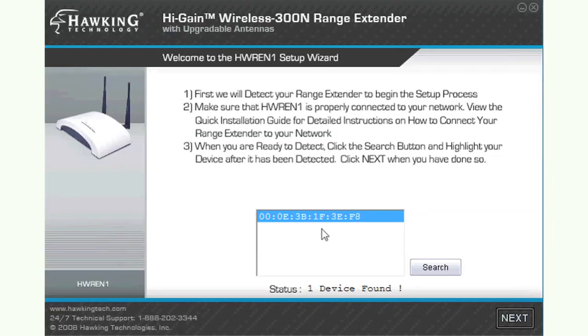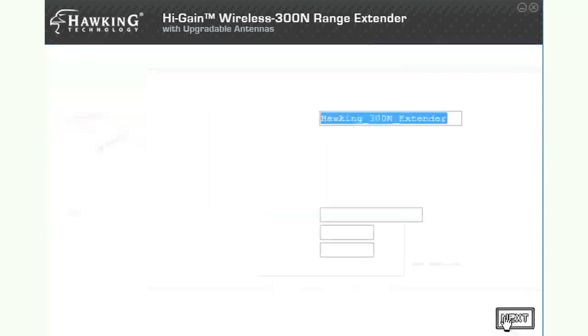The first page is where you will identify the product that you wish to set up. If you have already plugged in your range extender to your router, it will already be selected. Click Next.